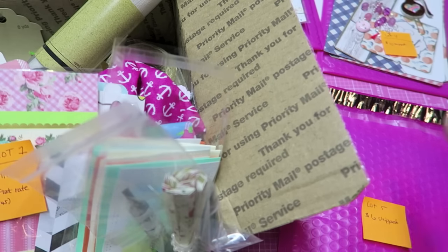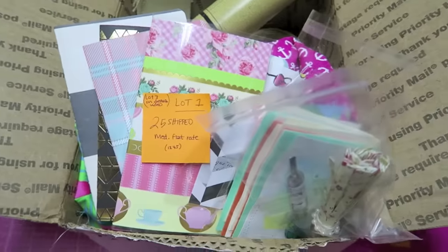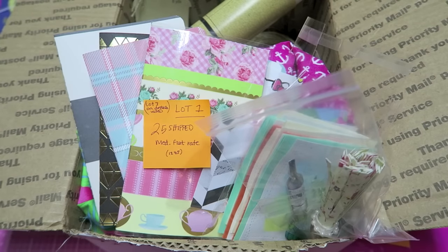We will start with this big box right here. This is going to be lot one, and this is going to be US PayPal only. You have 24 hours to pay; let me know if it's going to take longer.